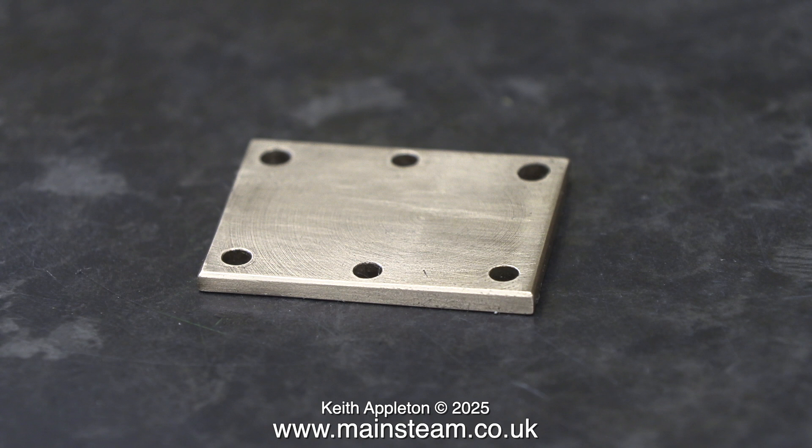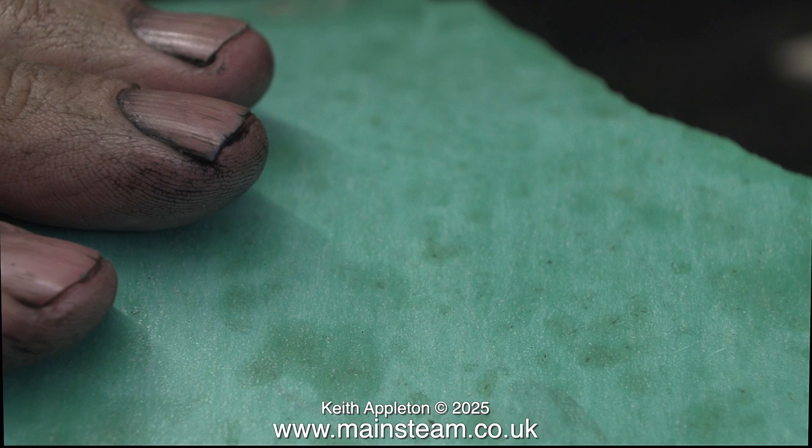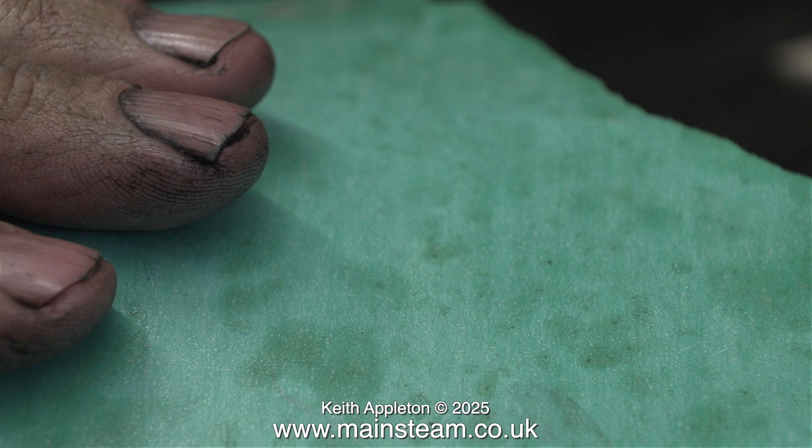It's time to make the gaskets. I'm using a much thicker gasket material than I would normally use on a small engine. This is some stuff I get from a friend of mine who has a gasket company - these are just the offcuts from the larger gaskets that they manufacture.